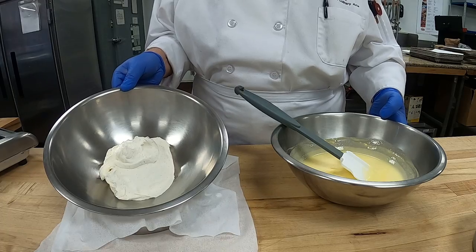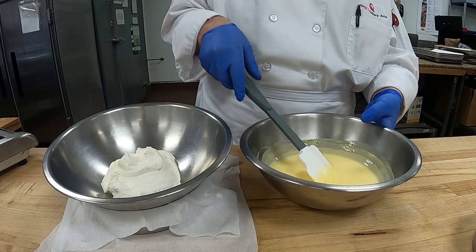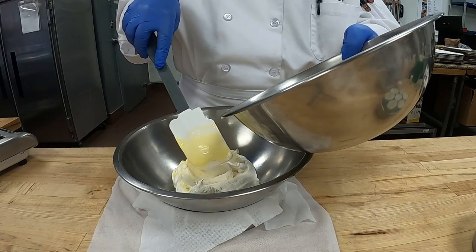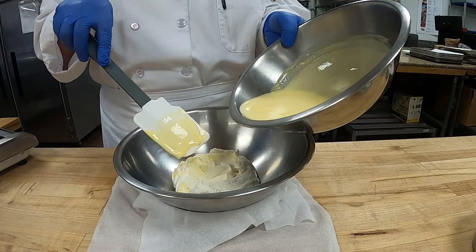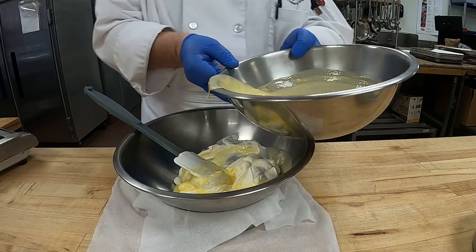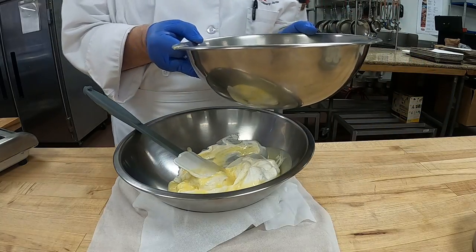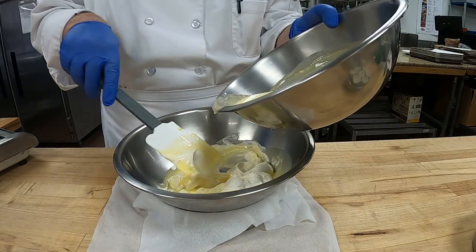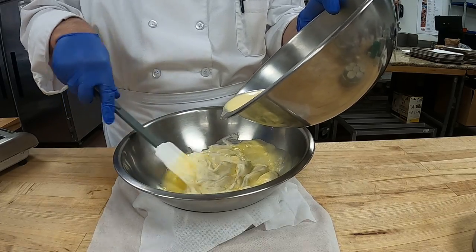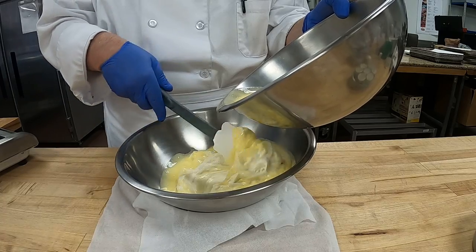We have our whipped cream at soft peak and our Bavarian custard ready. We're going to slowly stir it into the whipped cream — just FYI, I checked the temperature and it's at room temperature, about body temp. Now we can fold the Bavarian custard into the whipped cream and then pour it into our molds.